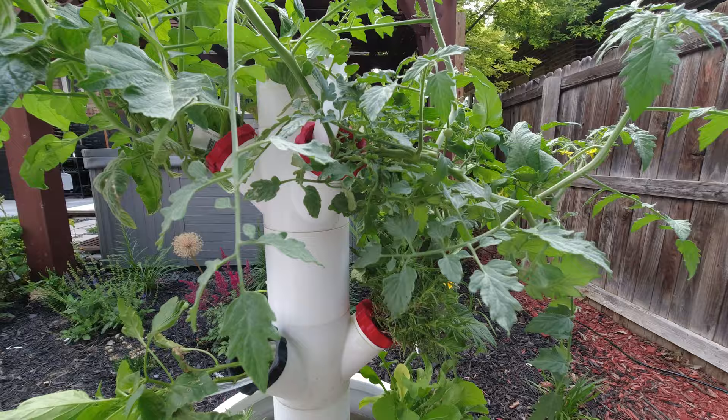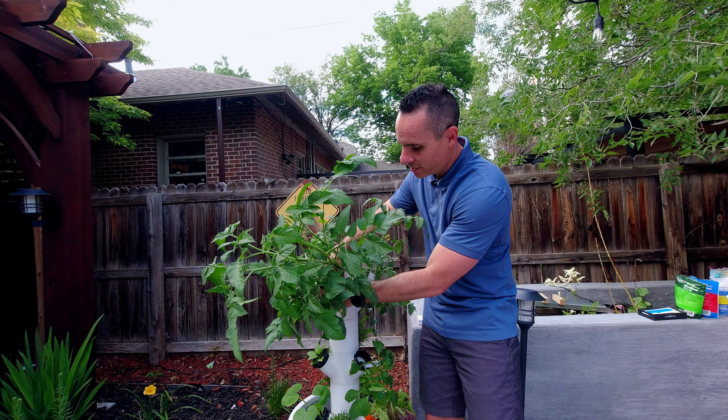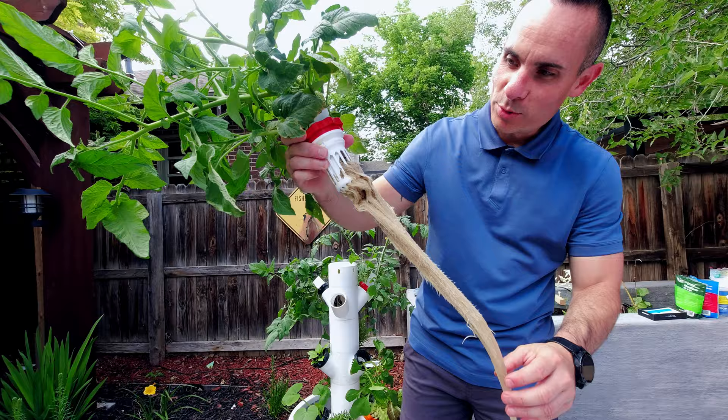I want to show you some of the health of the plants. You can see these tomatoes at the top are getting pretty big, and I'm going to show you their root system, which is pretty crazy. One of the coolest things about hydroponics is that you actually get to see the root system of your plants. It's pretty insane to actually be able to see the entire root system of the plant.